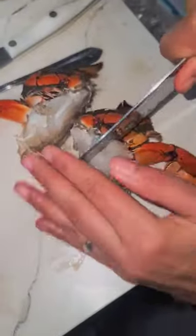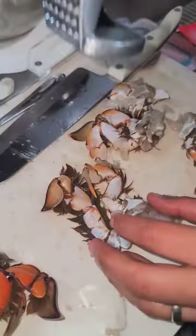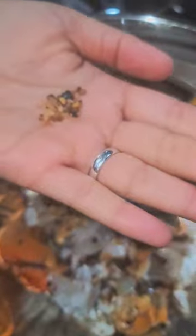You're gonna cut them into pieces a little smaller than a quarter of the crab, and then you're gonna get something firm and kind of mash it up, because the shells on these crabs are really really tough. Then you're gonna season them — I put some chili pepper flakes.